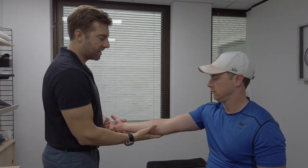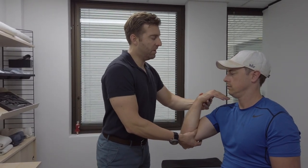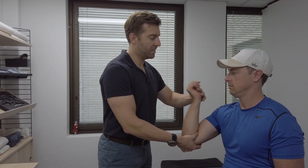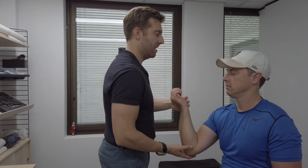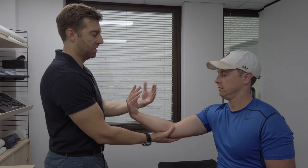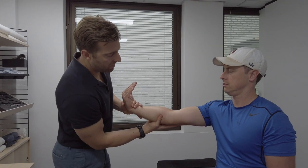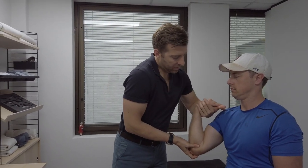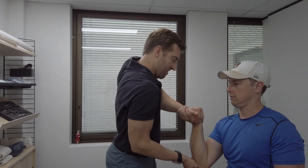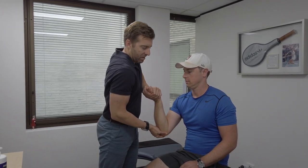Now we'll do flexor carpi ulnaris specifically. Have your hand like this — keep your wrist flexed. I'm going to flex the elbow, then extend your wrist — let your wrist relax — and supinate through there. Come into this position with the wrist flexed, it's quite a weird position. Keep your wrist where it is, flex the elbow, extend your wrist, then twist it. Just a few more passes on flexor carpi ulnaris.